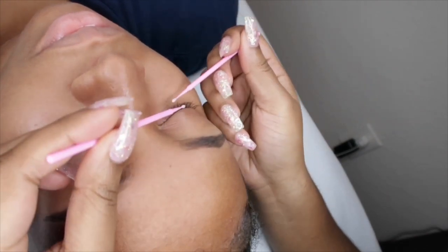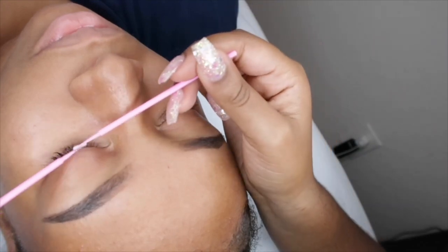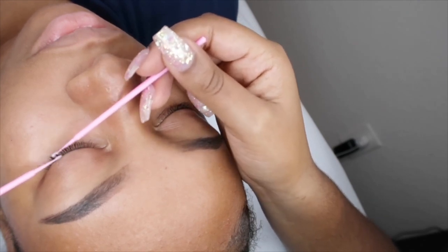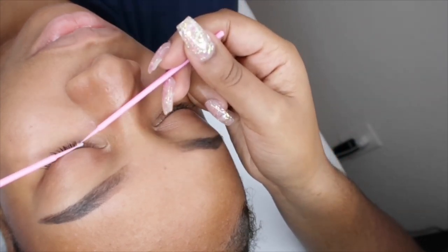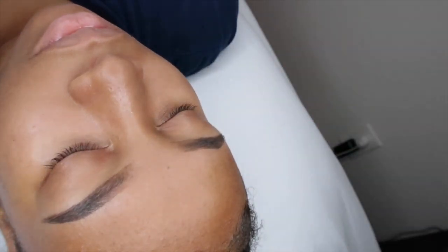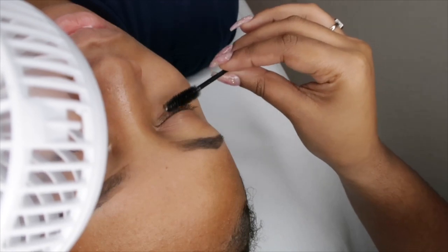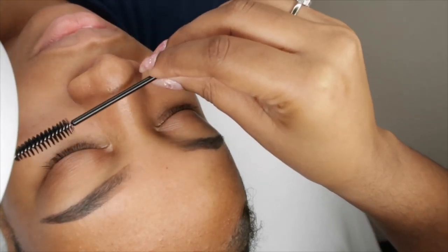Some lash techs just wash the lashes and go straight in with lashing, or some just go in with a primer. I recommend if you don't visibly see any dirt on their lashes, just to be on the safe side, wash it anyway. If you don't feel it's necessary, you can go in with the primer and just run it through. I play it safe — I wash their lashes and use the primer. Next you're going to see me come out with the fan, basically just making sure whatever I put on her lashes is dry before I ask her to open her eyes for the under-eye patch — just playing it safe.